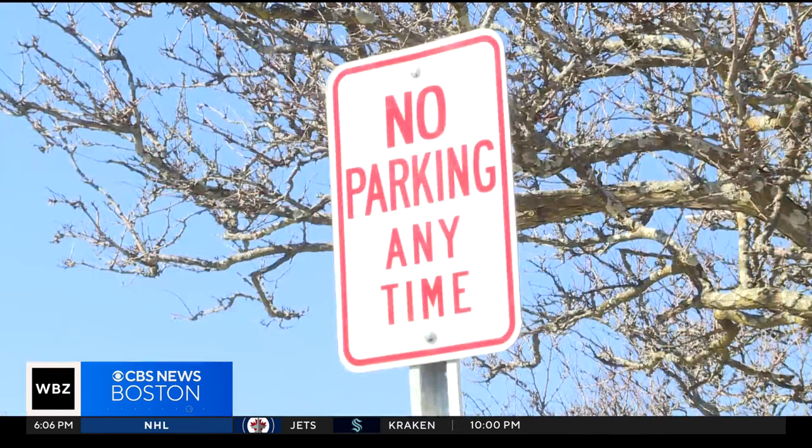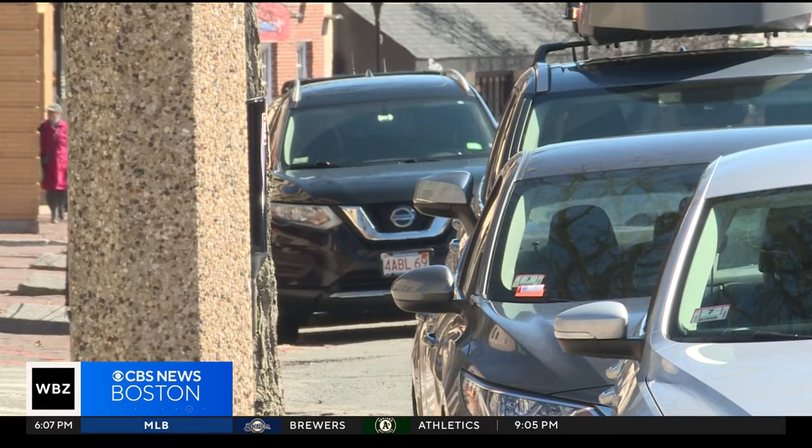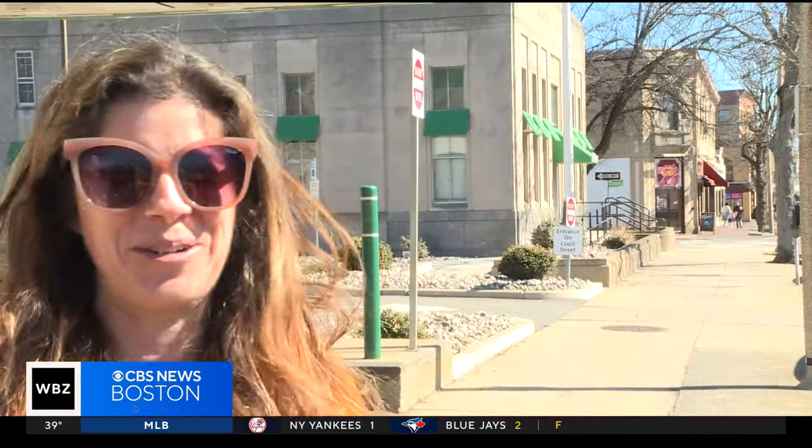She gotten a parking ticket because she didn't know how to figure it out. Another time she tried to do it, a woman who works for the town helped her. The town employee started typing it in to show her, and then said she needed to report the meter — it was broken and not doing the free 15.